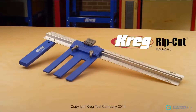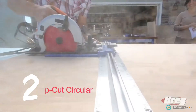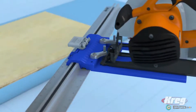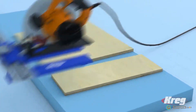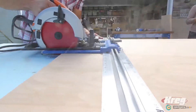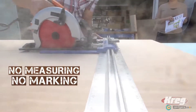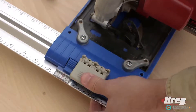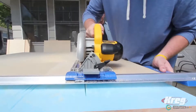The Kreg Rip Cut simplifies cutting large sheets like plywood and MDF by making the process quick, safe and most importantly accurate. Attach the Rip Cut to almost any circular saw and you'll turn it into a precision cutting tool that you can use to easily rip and cut large sheets into accurately sized project parts. The Rip Cut makes straight controlled cuts without measuring and without having to try to keep the saw on track along a cut line. Just set the dimension you want up to 24 inches wide, lock the Rip Cut saw sled down and then cut while guiding the Rip Cut's guide arm along the edge of your sheet.